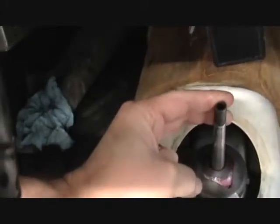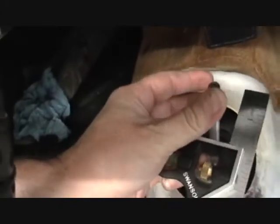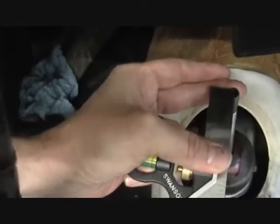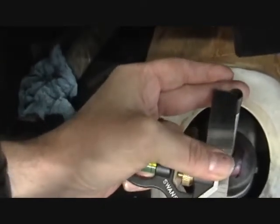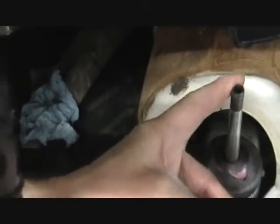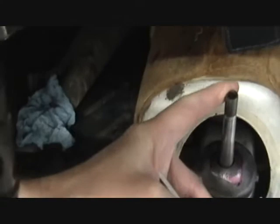Basically, what the anti-rattle spring does is allow just this little bit of movement — about this much — that you can feel as you move the gear shift lever back and forth. That measures about an eighth of an inch or so. If I had known that, I would have known my spring was fine. That's the test: if it moves more than that and you can't feel the spring compressing when you do it, then it's loose and rattling around.